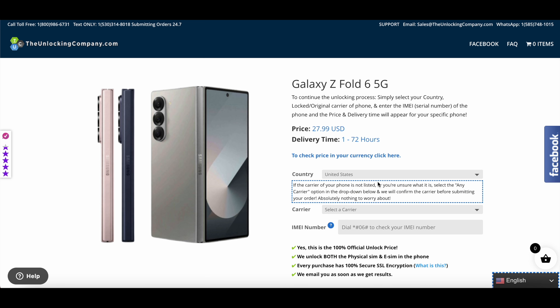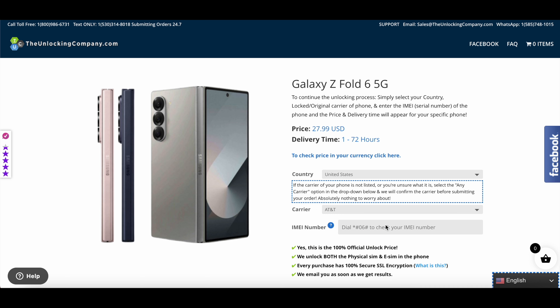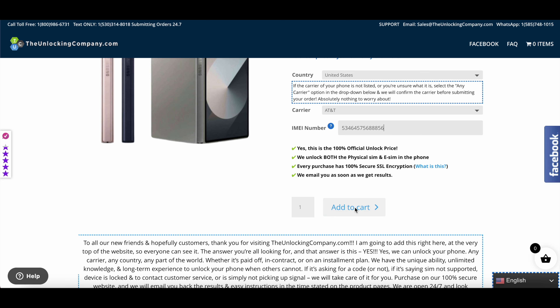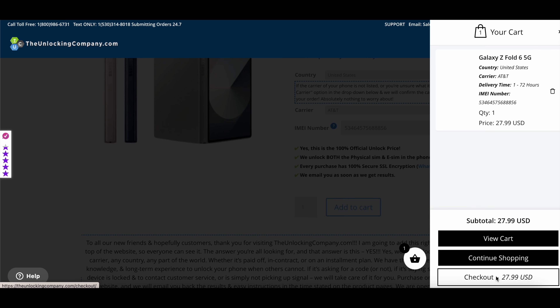The next step is to select the country from where you purchased the device. For demo purposes we are selecting United States and the carrier AT&T. The next step is to enter the IMEI number of your device. To find your IMEI number, open the dialer, dial star-hash-06-hash, and you'll get the IMEI number. Copy this and paste it into the website.